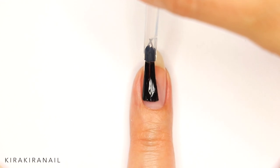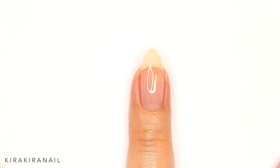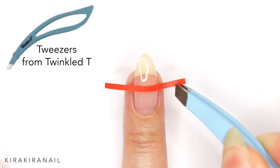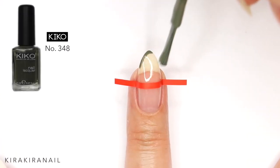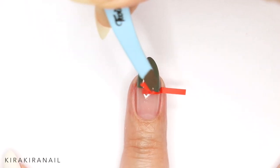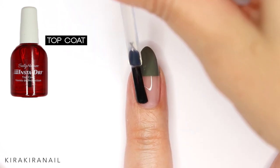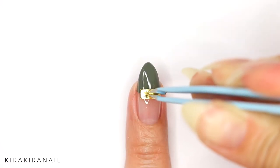Add a fast drying top coat and when it has fully dried, add the tape and then paint the tip with a khaki green polish. Remove the tape as soon as you've applied your second coat and finish off with a top coat.